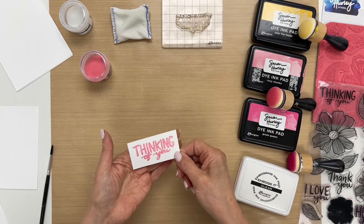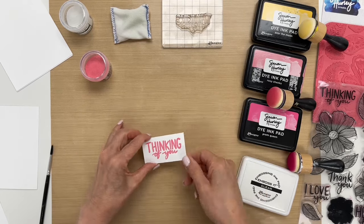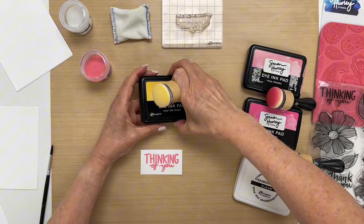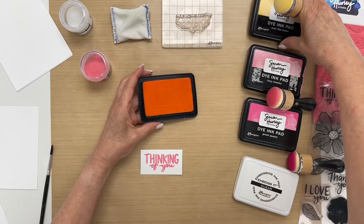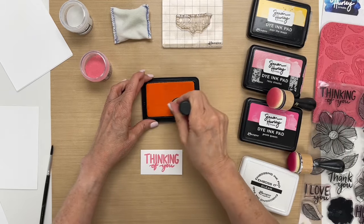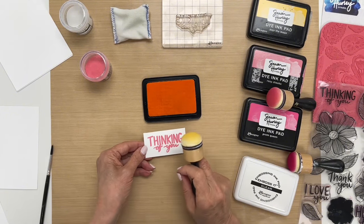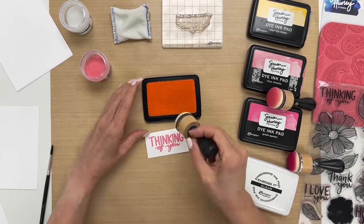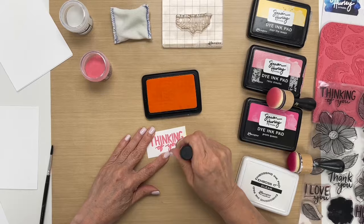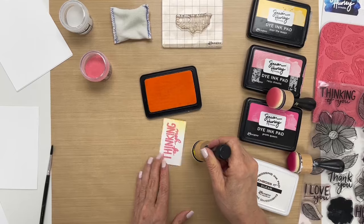Before we can begin to do the next part, which is the resist technique. I'm going to take some Over the Moon dye ink, and you can do this technique with any type of dye ink, because since the embossing powder cools down to a glossy finish it will resist the ink. You don't want to use a permanent ink because it will stick to your embossing powder — that's why the dye ink is so important.